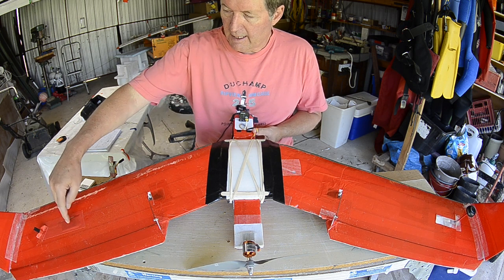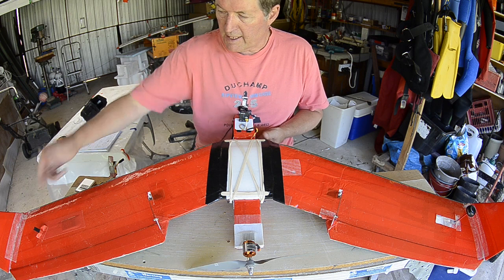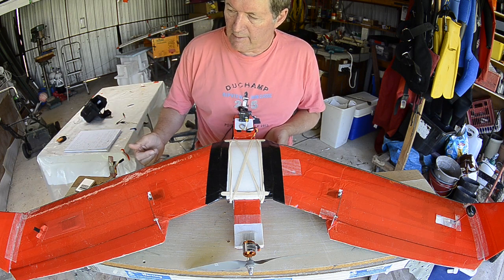The FRSky X8R receiver is right out on the wing. It's got a vertical antenna and a horizontal antenna for maximum range.